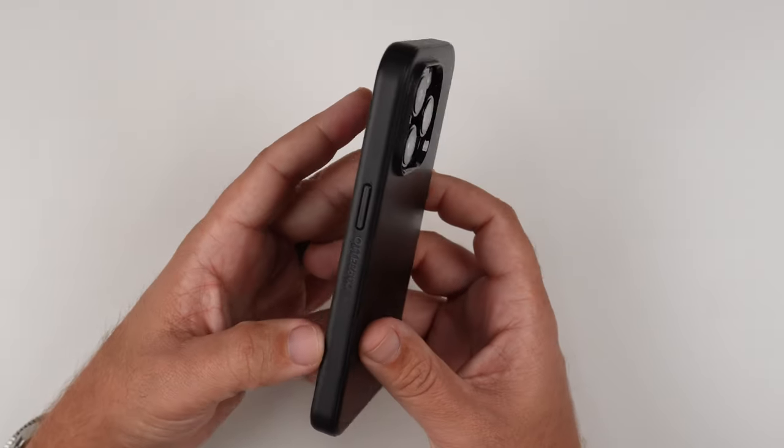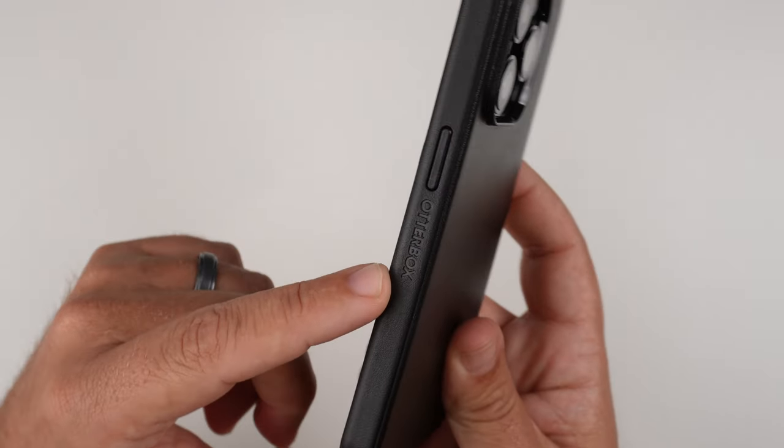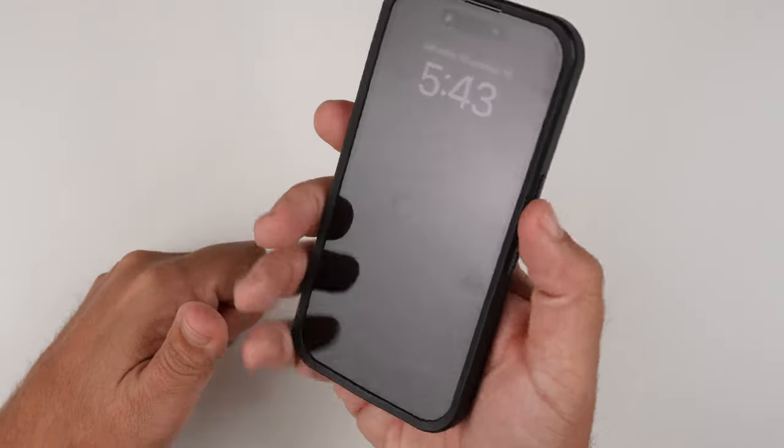Looking at the side — let's start with this side first because it's the power button. We've got our OtterBox branding there. The button is raised, as you can see, so that is nice when you're looking and hunting for it.